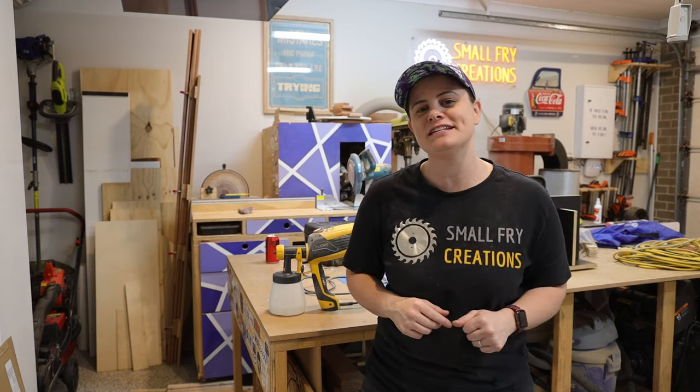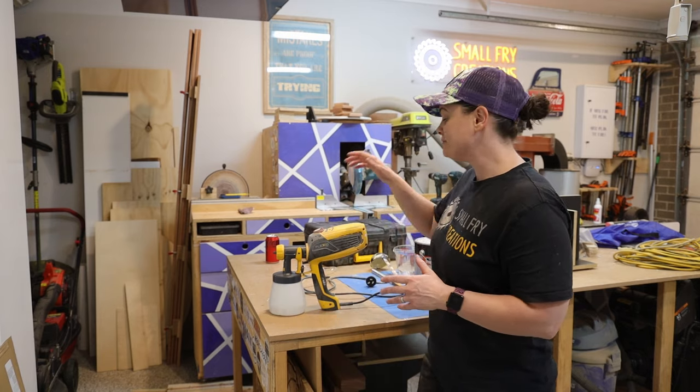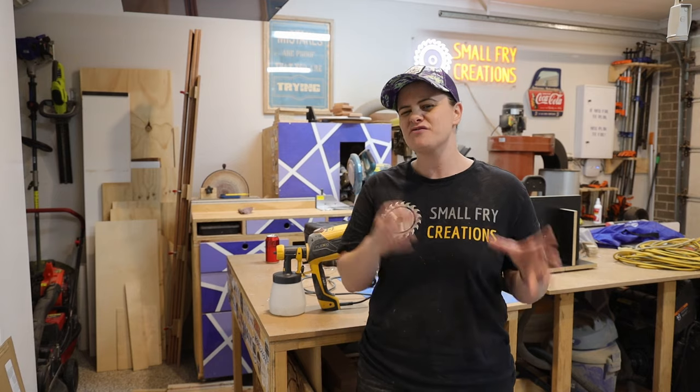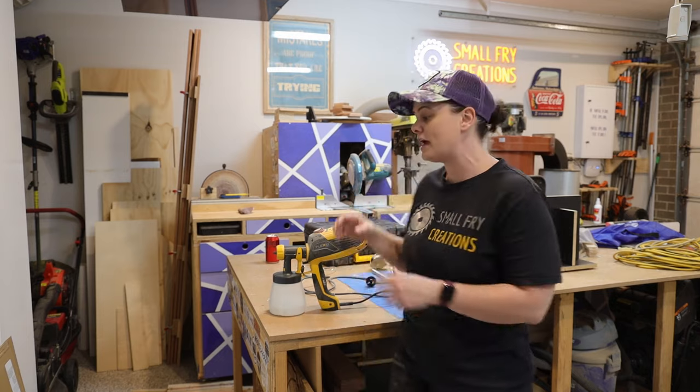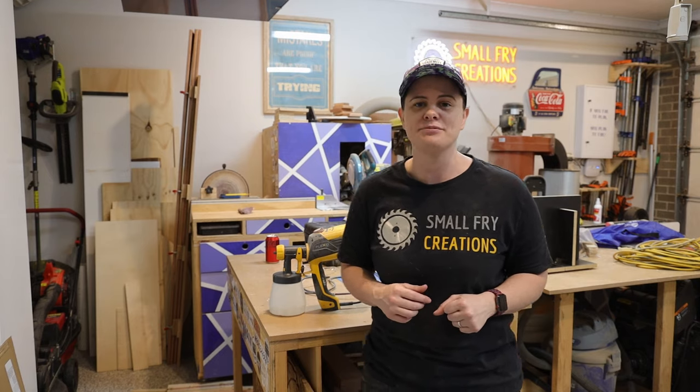Hi everyone, Ainsley here from Small Fry Creations where we tackle everything DIY. Recently I finished my first furniture flip where I used my Wagner 590 Flexio Sprayer to apply the finish, and through that project I found there is a gap in the information out there in relation to the settings of the Flexio Sprayer. When you get your Flexio Sprayer, everyone tells you just play around with the settings until you think it's right and then go ahead and apply the finish.